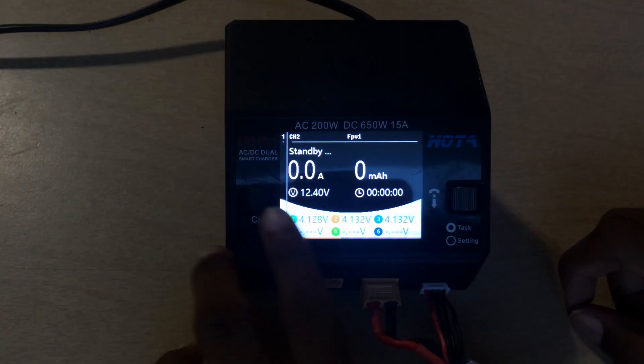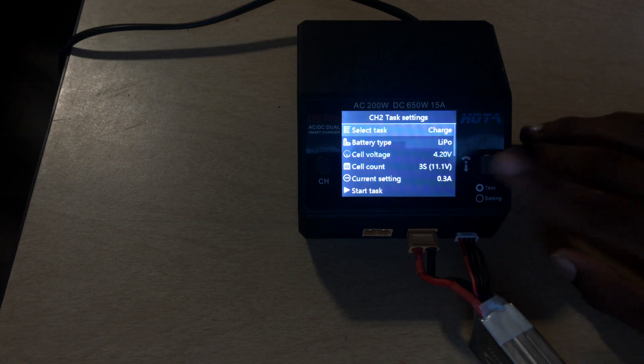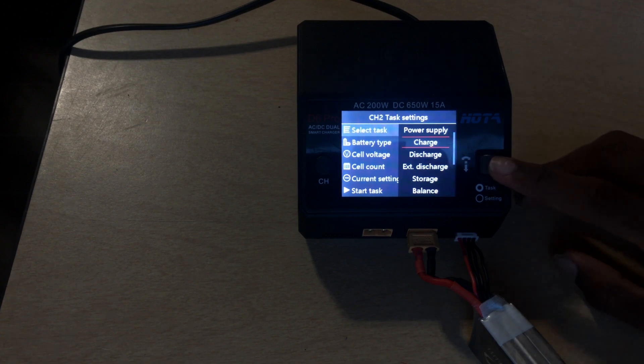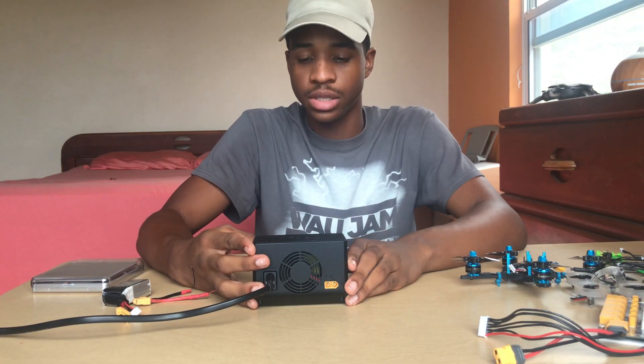To access settings, hold the channel button. When you hold it, the task settings menu comes up. Scroll all the way to the top and hit 'Select Task.' At the top of the task list you'll see 'Power Supply.'